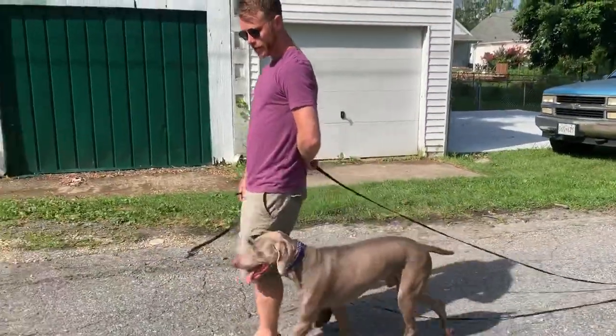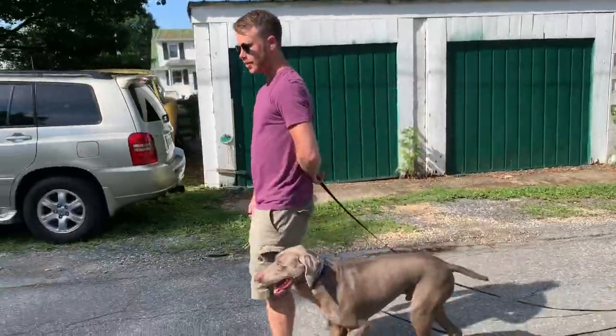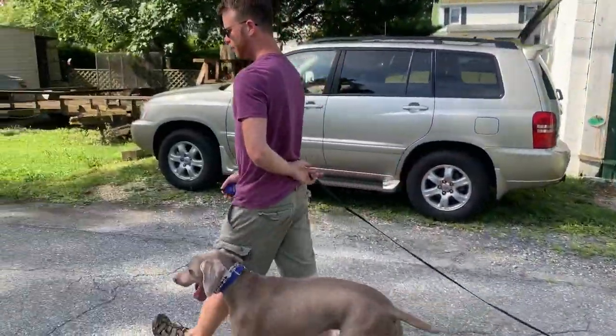So I watch for those eyes to be past my leg, and then I click. I'm doing that on purpose so you guys can see. That's how we keep them in heel.